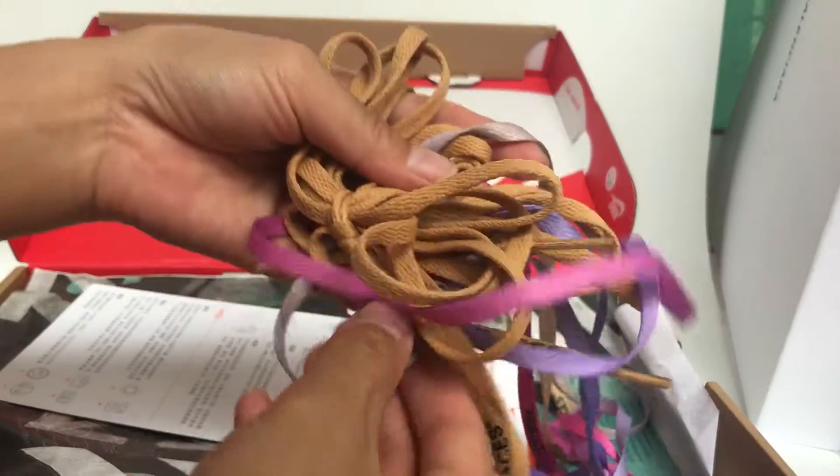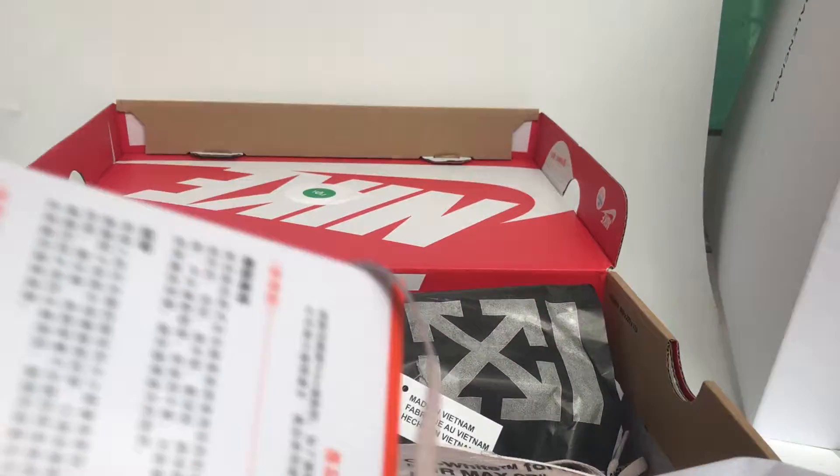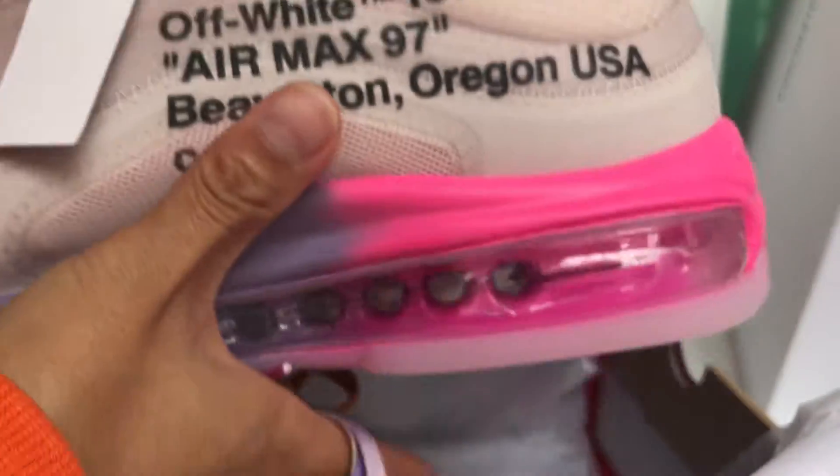The colorful shoelace is the use card. We get the shoes out and check the updated quality.